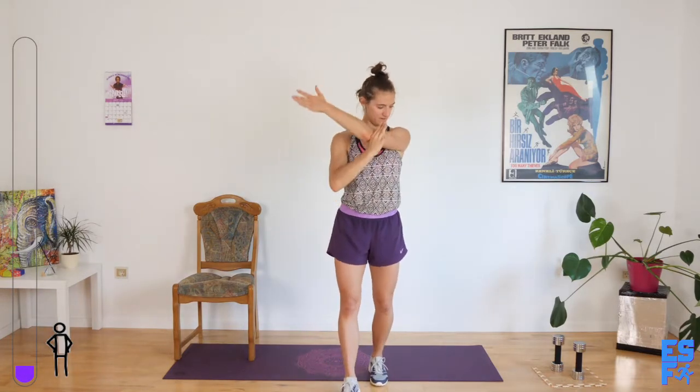Pull one arm over. Roll the shoulder back, and then lift and lower it. My shoulder just popped! And open. Switch — other shoulder over. Lift and lower it. Great, and then open.